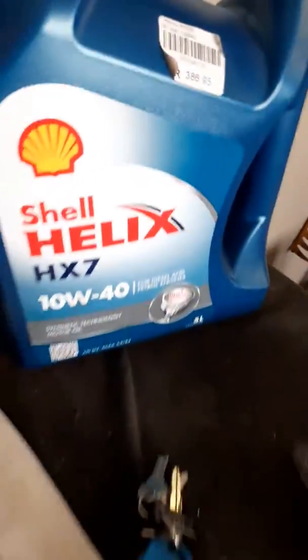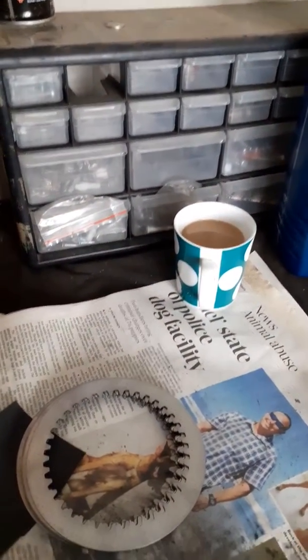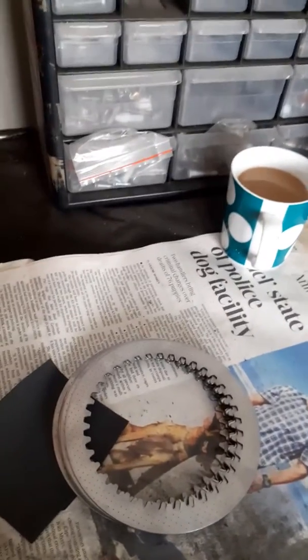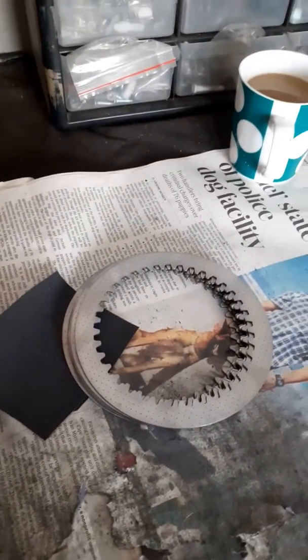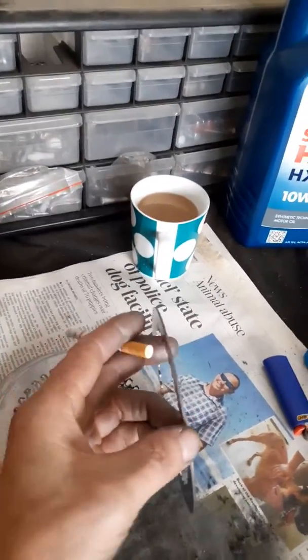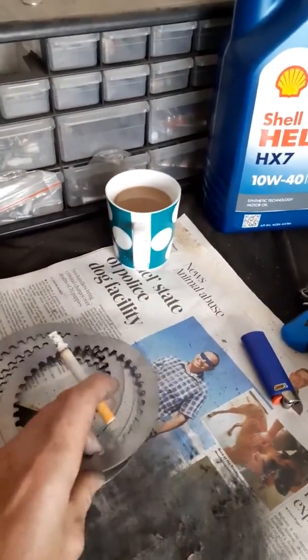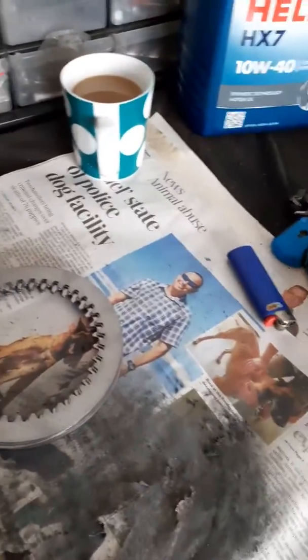Another factor for clutch slip is using the wrong engine oil. Also not letting your engine warm up properly, especially in winter. A lot of people laugh at me but I let my bike idle for two to three minutes before moving - I let the oil warm up so my clutch plates can separate from my stainless steel plates properly. Cold oil gets tacky and the plates won't separate cleanly. Also, clutch cable adjustment is a factor.